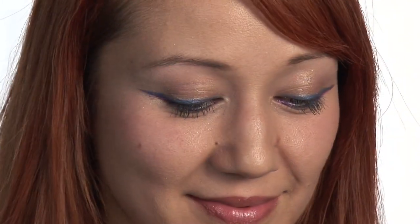Exotic makeup can be really up to your discretion, but when I think of exotic, I think of something unique, unusual, but really beautiful.